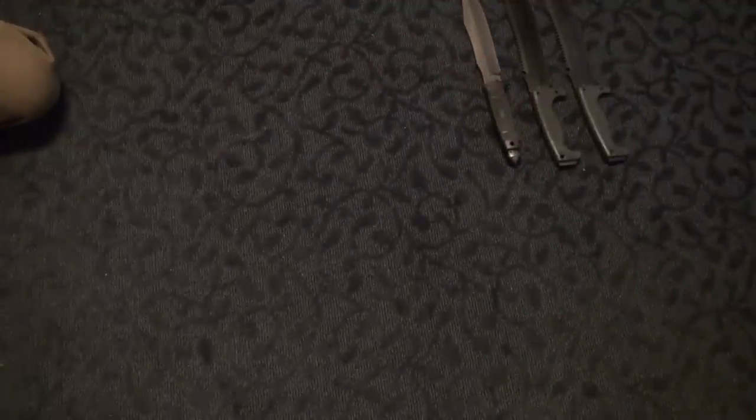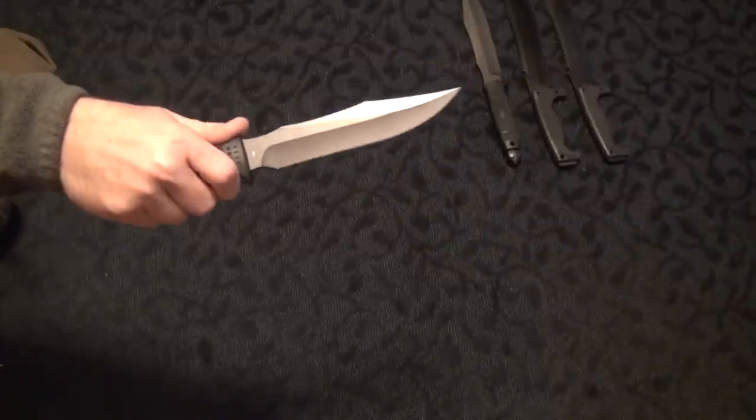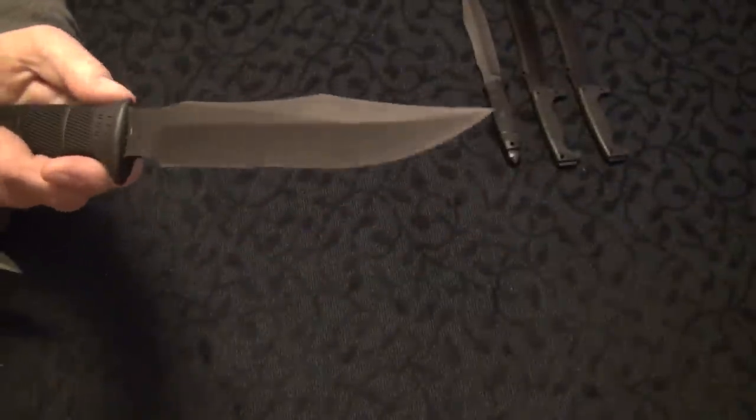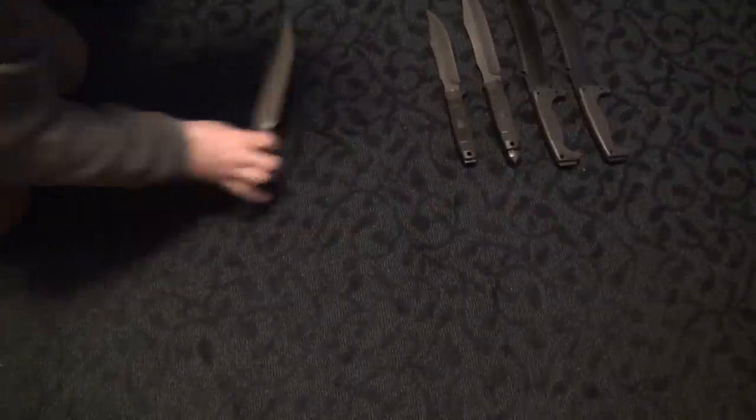Onto the SOG SEAL knife. There's the original — well, it's not the first original. The first one was made of AUS-6, this one's made of AUS-8. It's the regular version. Then I got the black tini version. This one's sick and this was actually my favorite knife for a while.